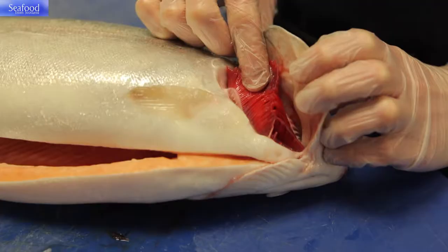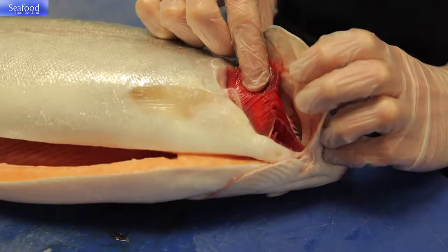What I look for on this whole trout is a nice firm flesh, bright eyes, bright gills and a nice coating of sea slime.